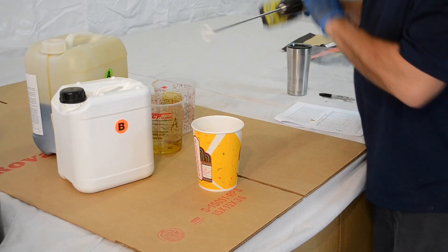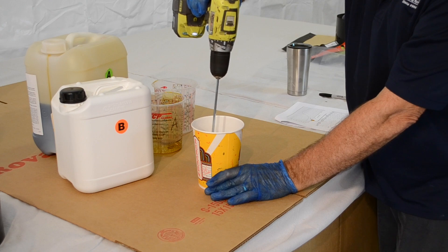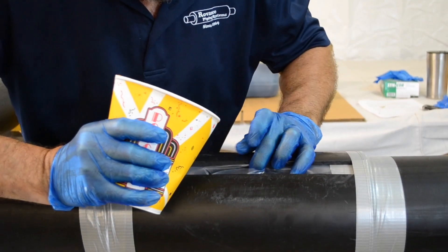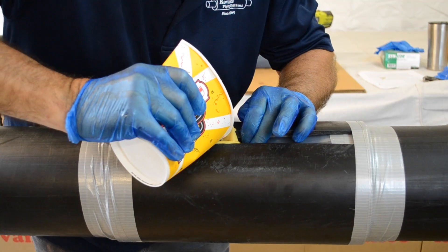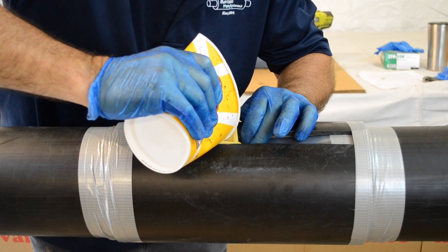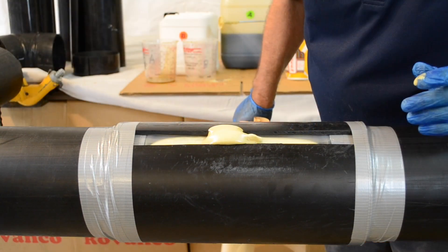Once both parts are combined and mixed, the liquid will start to cure, so move quickly to the pouring stage. Pour the entire mixture through the slit in the plastic film.